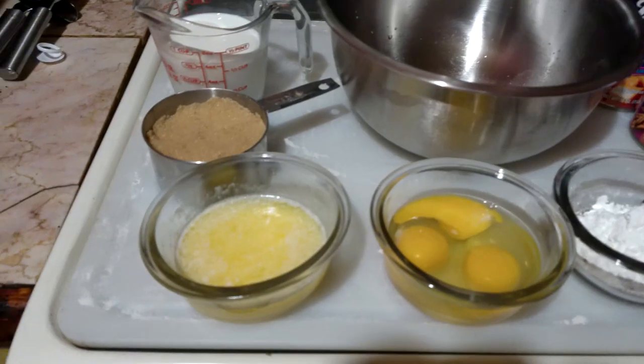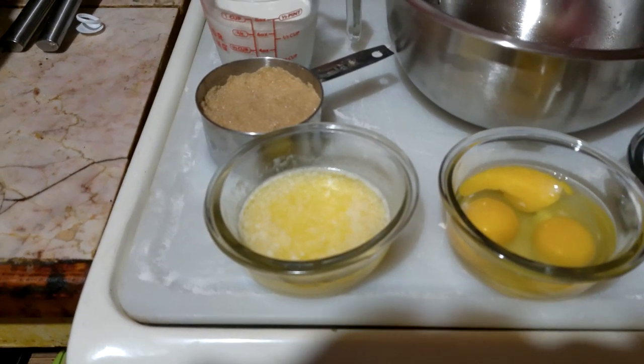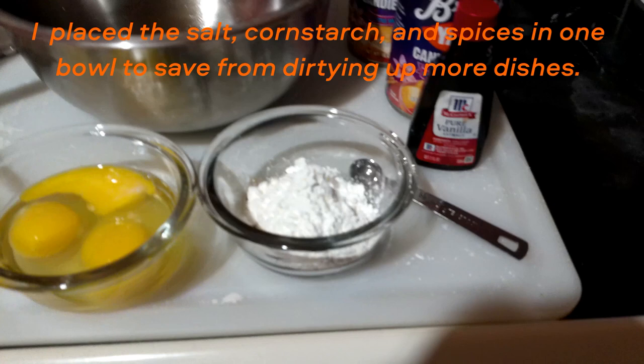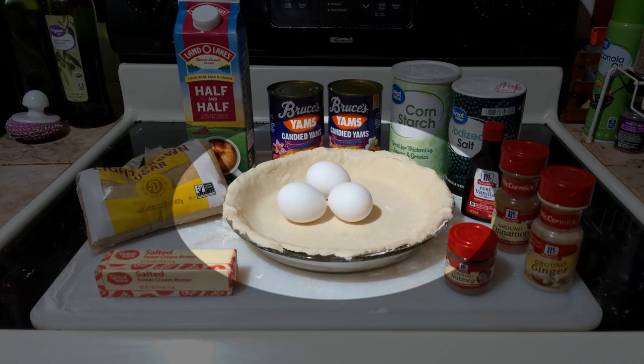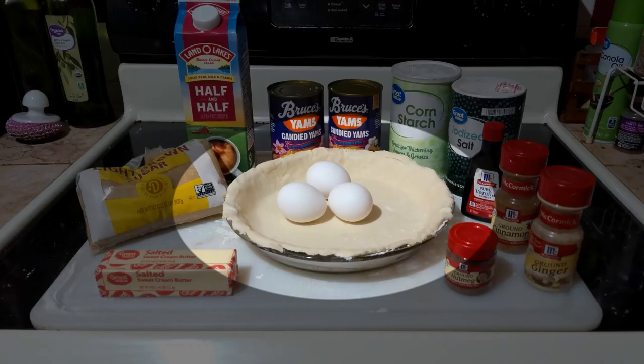One teaspoon of vanilla extract. One half teaspoon of salt. One third cup, which is roughly five and a half tablespoons, of salted butter. If you use unsalted butter you might want to kick up the salt to three quarters of a teaspoon. Two tablespoons of cornstarch. One and one half teaspoons of pie spice, or one half teaspoon each of cinnamon, nutmeg, and ginger. Pie spice often includes allspice or cloves, and I am one of those odd people to whom those taste oddly metallic, so I just use cinnamon, nutmeg, and ginger separately. One deep dish pie shell — eight or nine inches doesn't matter. The last time I made a pie I used a pie crust mix that makes two crusts; I froze the extra dough and let it thaw for two hours before rolling it out. You can also use pre-made crusts if you want to.